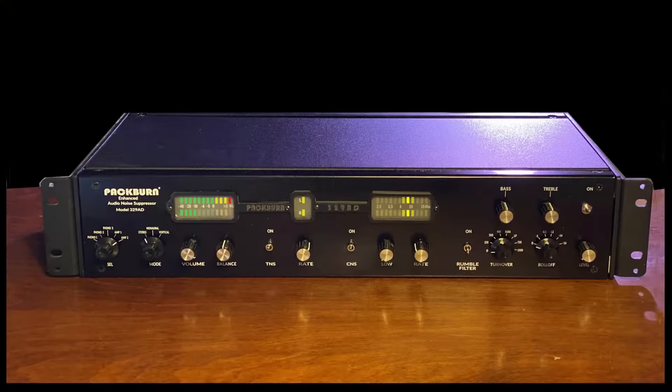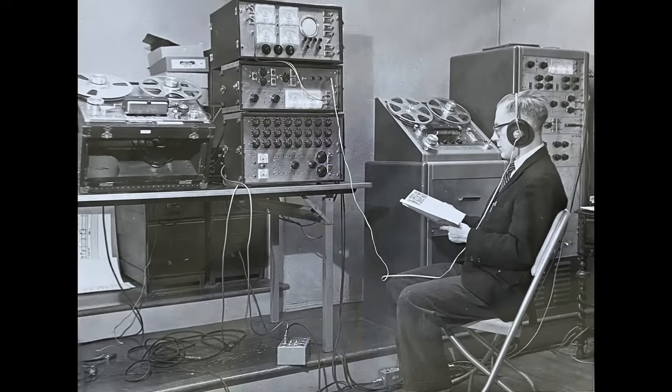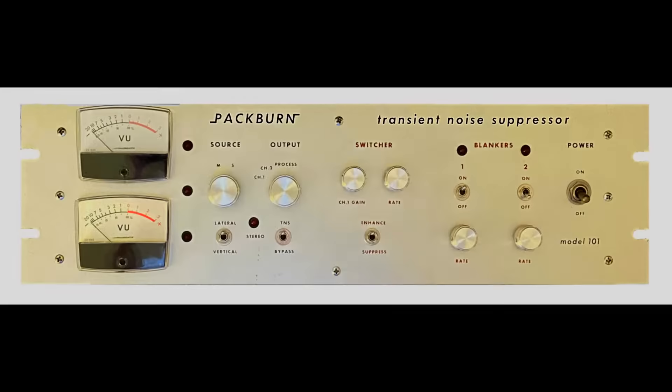Here at Packburn we love recorded music. We're engineers and avid record collectors. In the mid-70s we created our first audio noise suppressor. It wasn't intended to become a business — it was simply for our own use, making our records sound like new again.